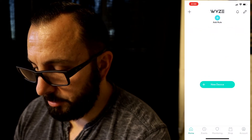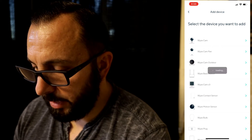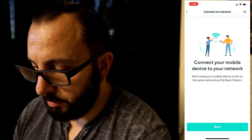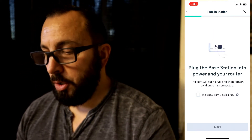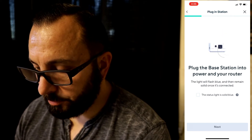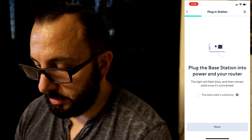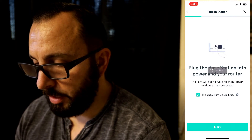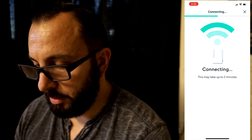Let's connect everything. Tap 'New Device.' So we have the Wyze Cam Outdoor. Let's add a base station. Connect your mobile device to your network. It says plug in the base station into your power and your router — I already did that. The light will flash blue and then remain solid once it's connected. Once the status light is solid blue, click next. It may take up to two minutes, but it should be quicker than that.